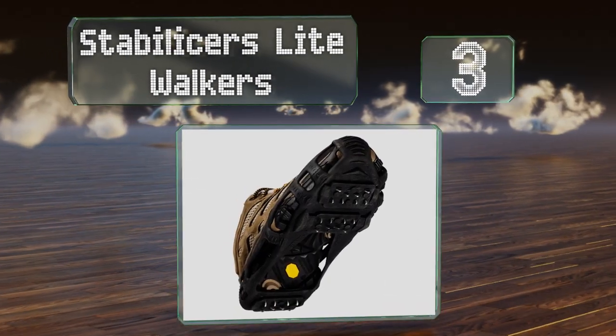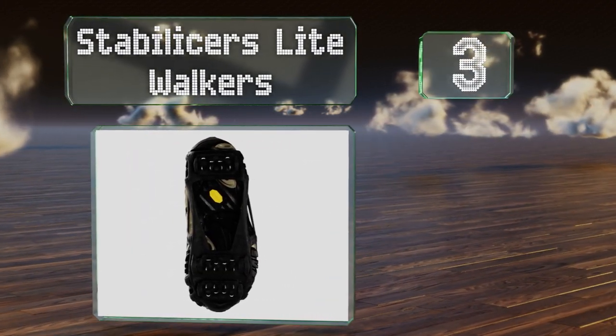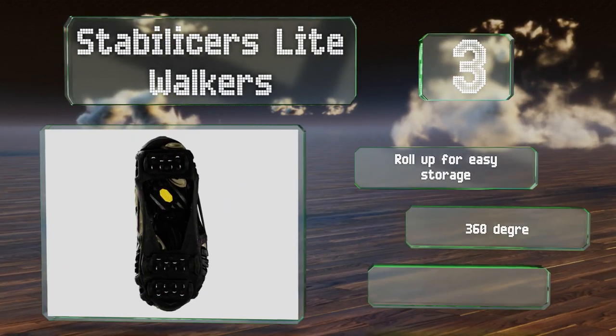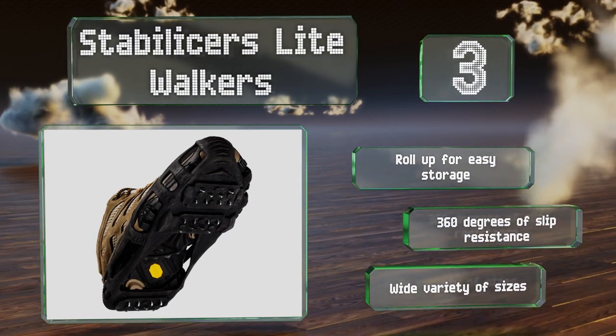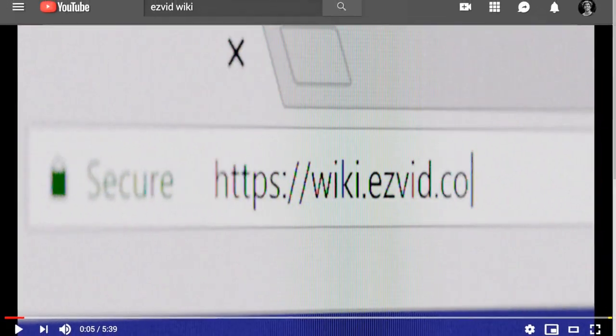Nearing the top of our list at number three, a pair of Stabilizers Light Walkers can be worn for hours on end and strapped onto shoes for a quick errand. They're easily removed and stowed away, come in several attractive colors, roll up for easy storage, and offer 360 degrees of slip resistance. They're available in a wide variety of sizes.